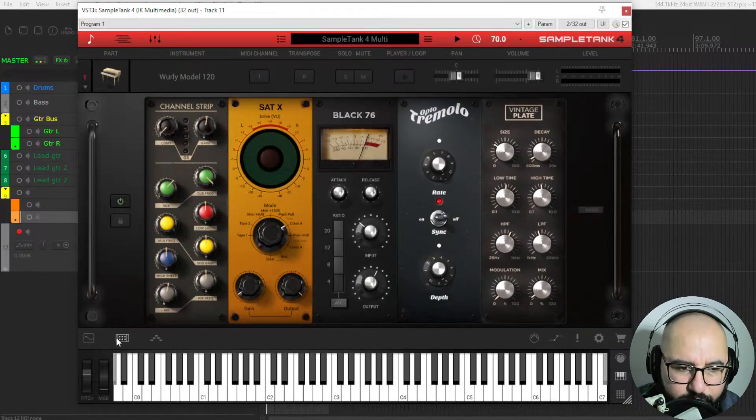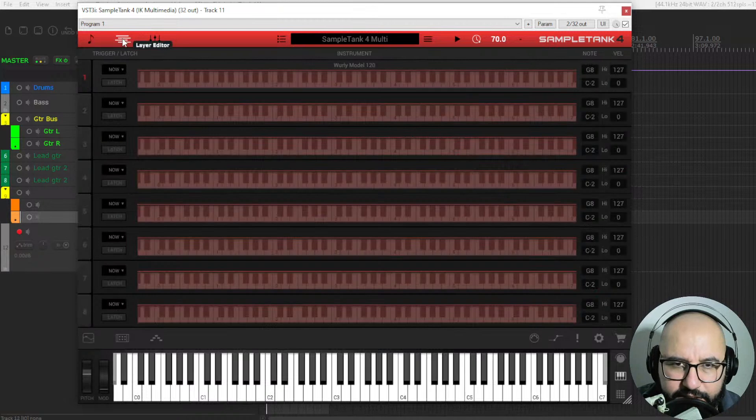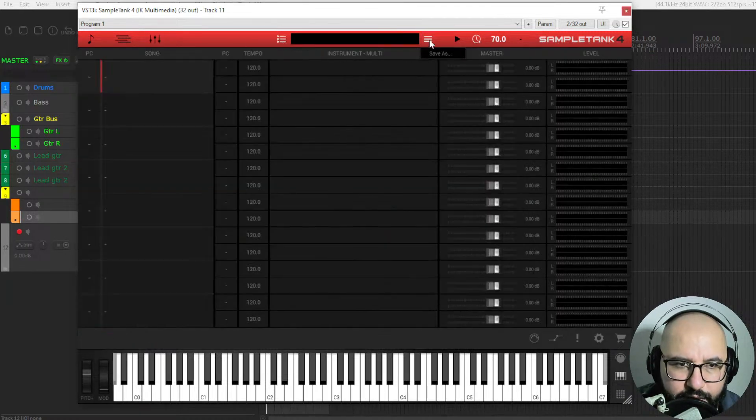This part here is like the mixer, or the effects. And here you have also some ways to shape the sounds of the piano. You have some low frequency oscillators, filters, modulations, envelopes. And here you have different sections within SampleTank 4 — you have the faders, and you can add different effects to shape the sound — and yeah, that's pretty much it.